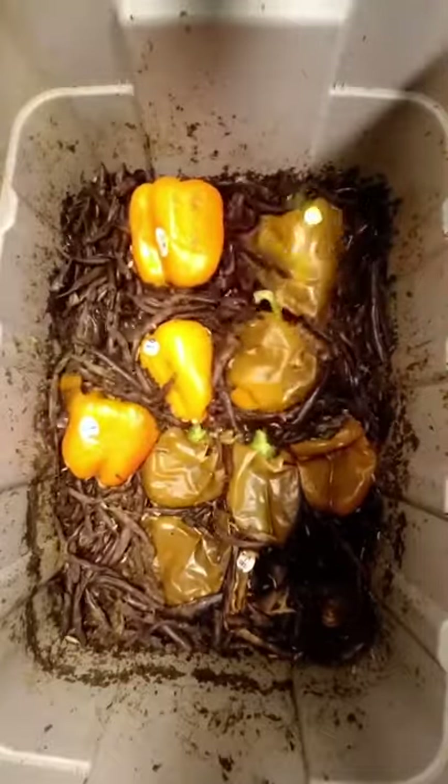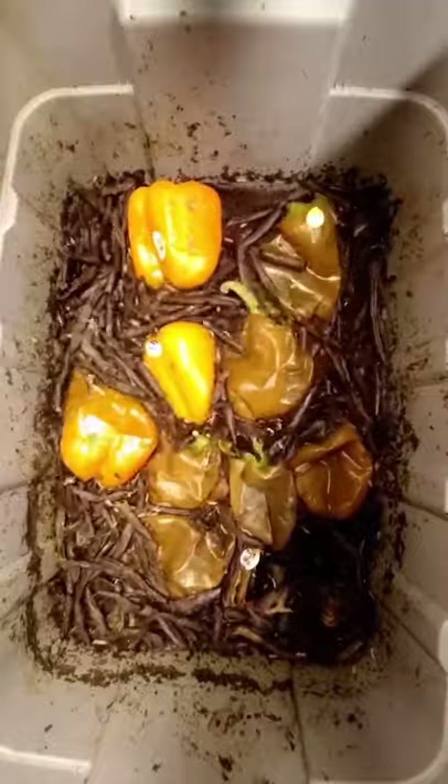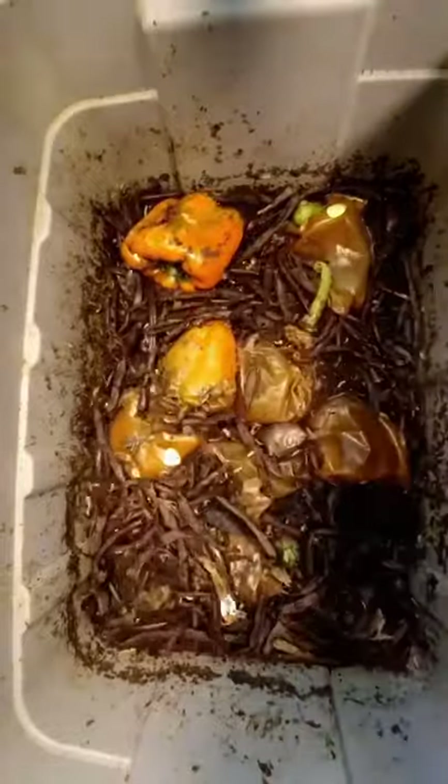One of the amazing things about these little insects is that they're raised off food waste. To put that into perspective, every one pound of dried grubs that we sell is equal to 20 pounds of food waste that is not entering a landfill.